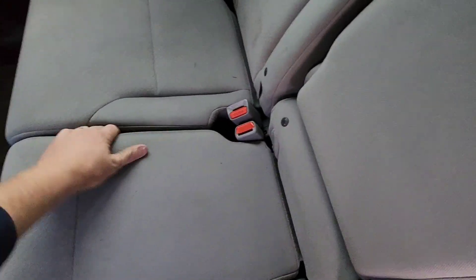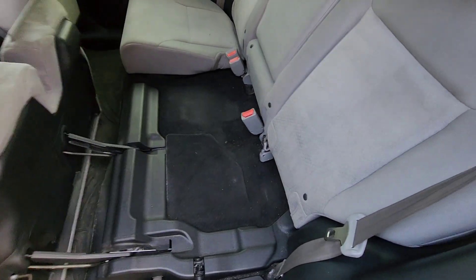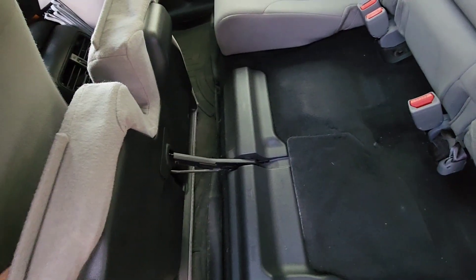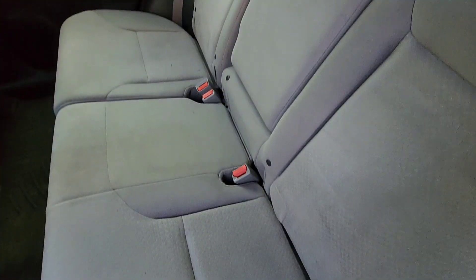I'm curious to see if the seats will still be functional — as far as this still working, or this function still working. I kind of doubt it because I think it's a one-piece. But it says it's a direct fit for this vehicle, so we're going to see.